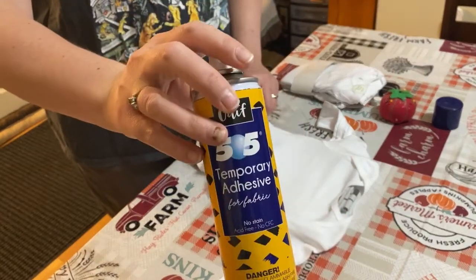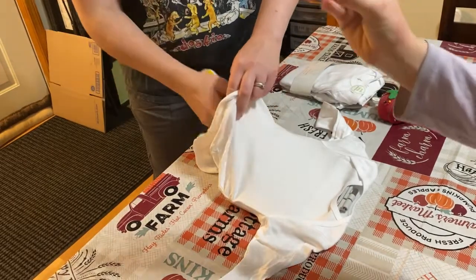I'm doing 505 temporary adhesive — going to shake it and spray it in there.